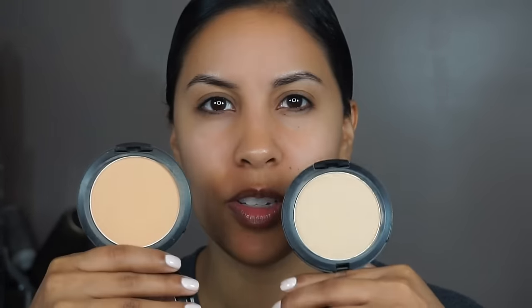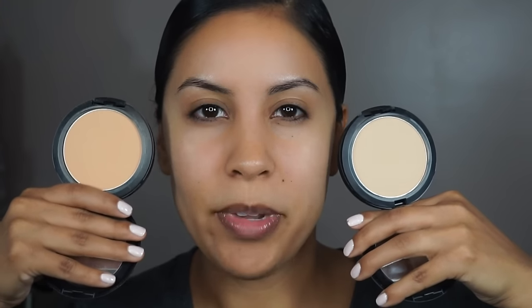I'm going to mix between NC40 and NC42. Usually girls with tan skin or women of color have different tones all over their faces — dark here, light here, and then dark here. So if you can see the difference, you see how drastic they are. I'm going to be going between both.